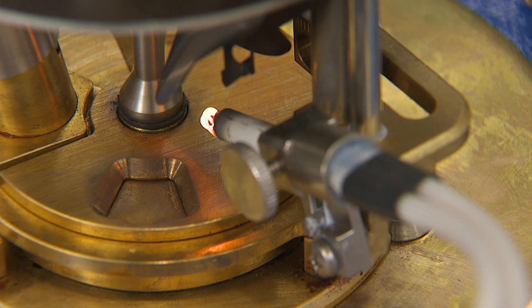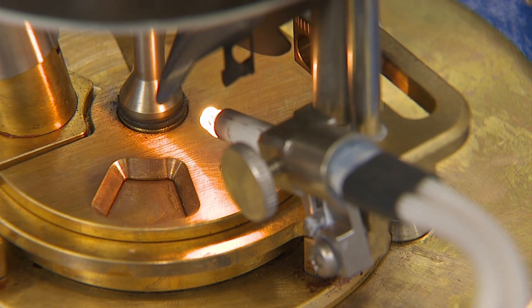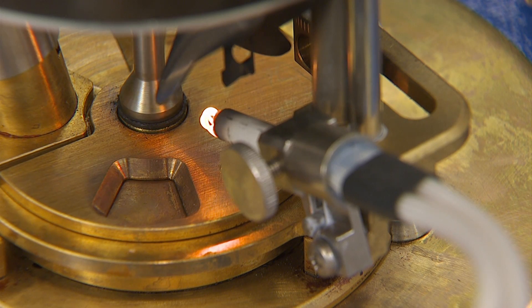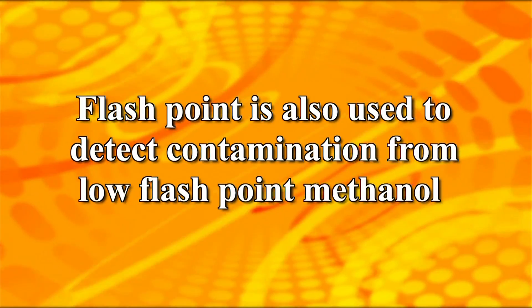The flashpoint temperature is an important quality and safety assurance measurement that must be considered in assessing the overall flammability hazard of a material. Flashpoint is also used to detect contamination from low flashpoint methanol.